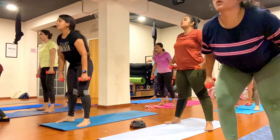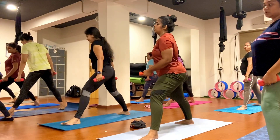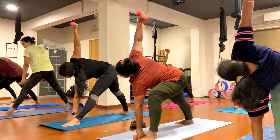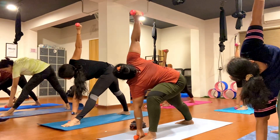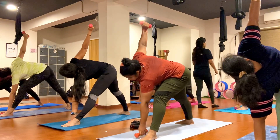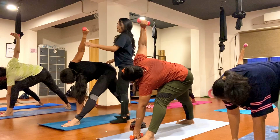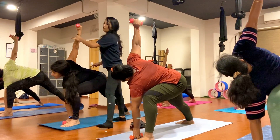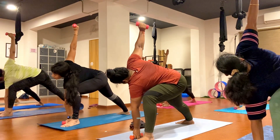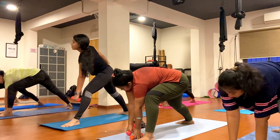Now step your right foot back, your right foot 45 degrees. Keep your left foot inside towards the same — come for Bone asana. Maintain your balance, push your pelvic down, bend your left knee nicely everybody. One, two, three, four, five, six, seven, eight, nine, ten.